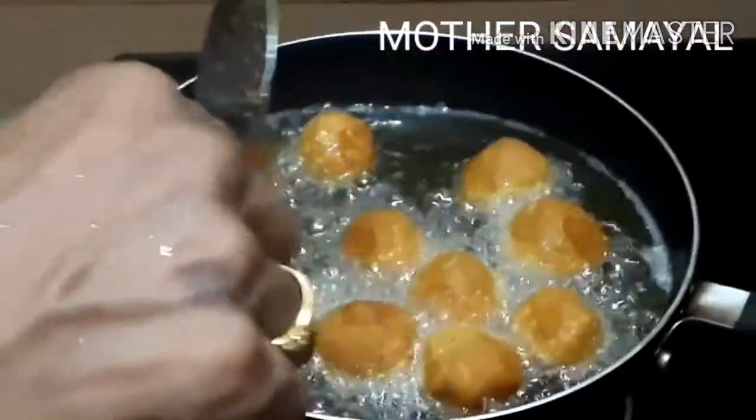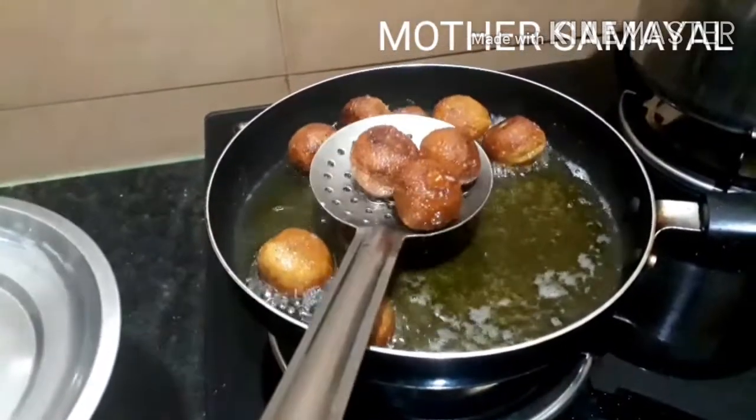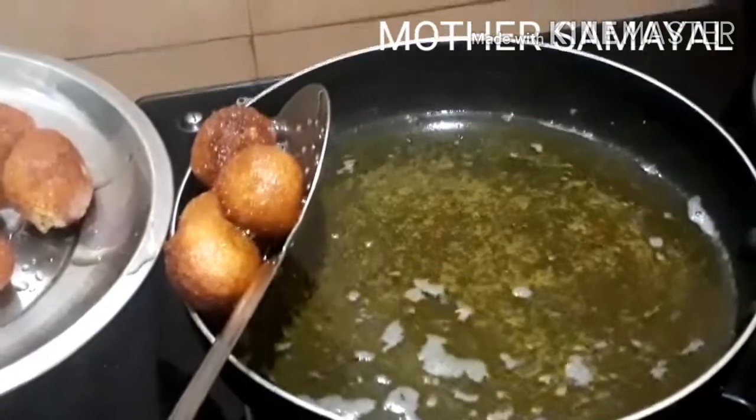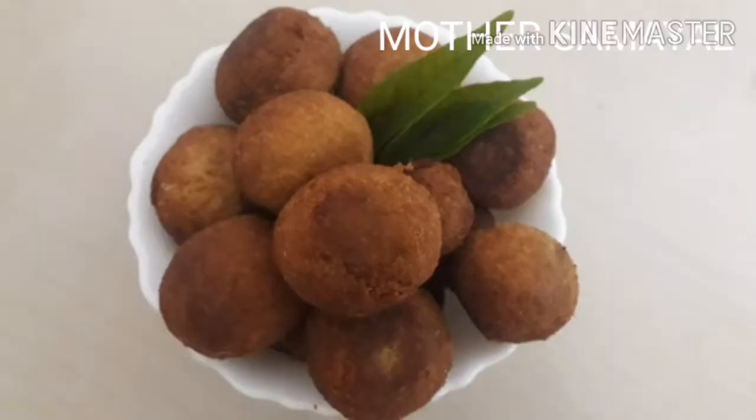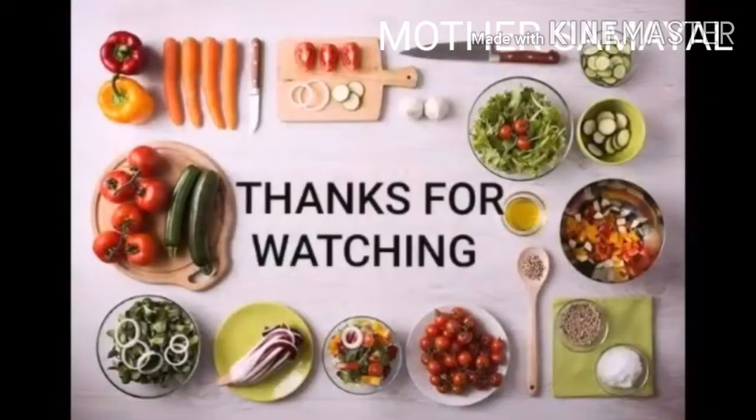The ingredients are ready. Please tell us in the comment section. Please like and share.